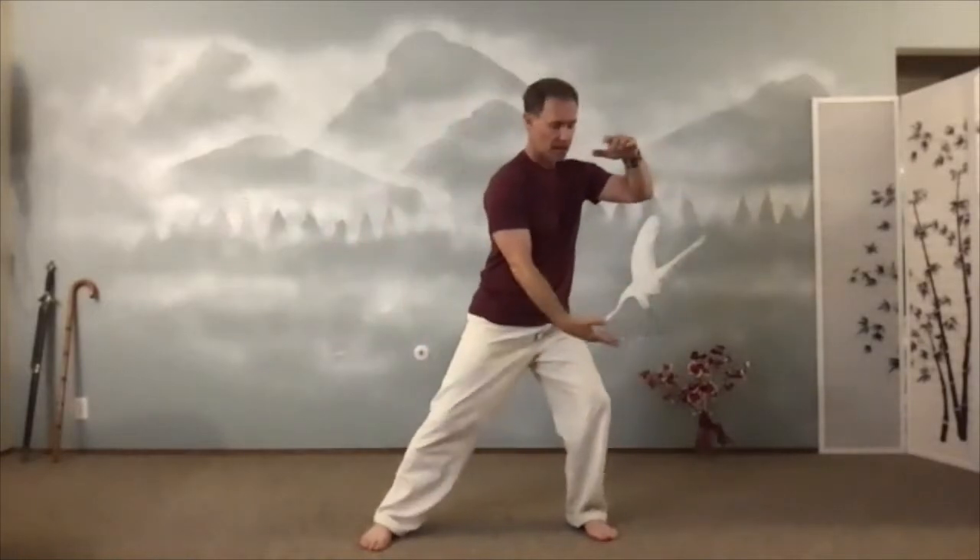Flexion extension of the wrist. Open the door in front. Commence. Swing side to side. Now we're going to hold the ball — I'm going to hold the ball on each side. Embracing the moon.